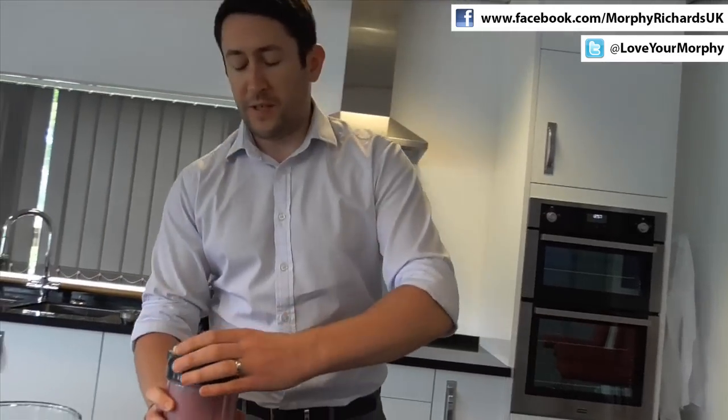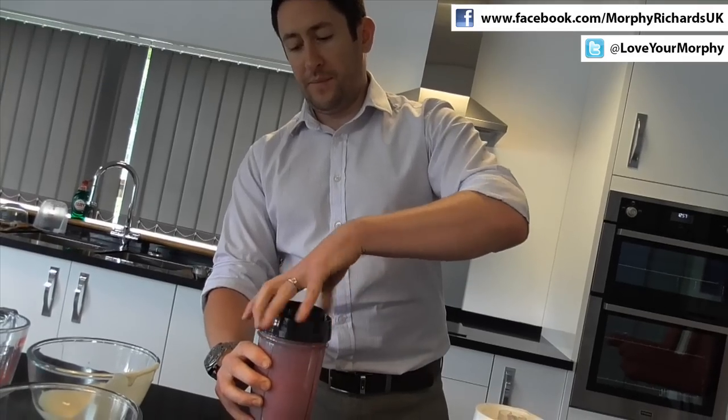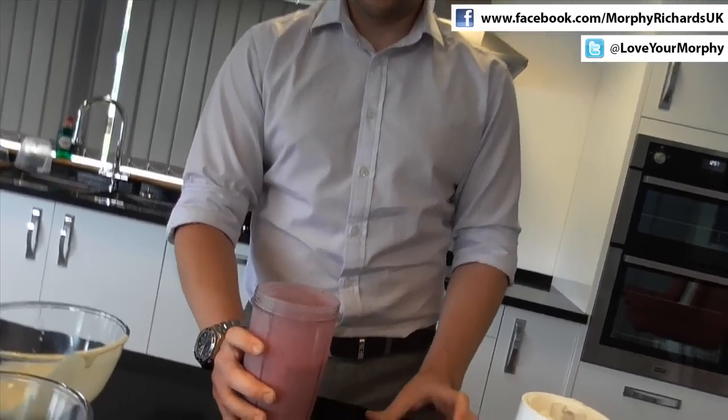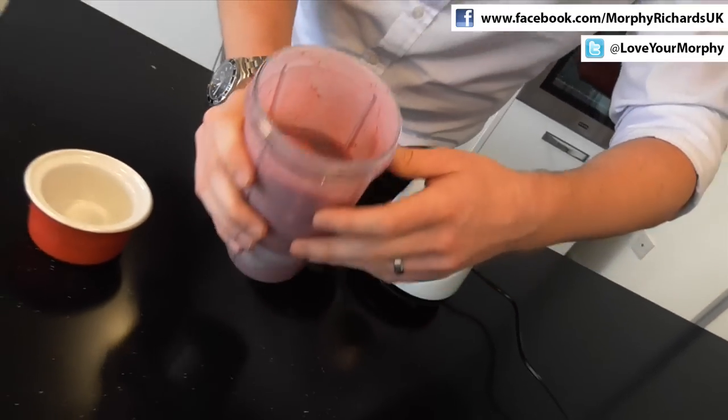So that's all done — all our ingredients nicely blitzed up in the beaker. So there you have it: a delicious, fresh, homemade smoothie in seconds.